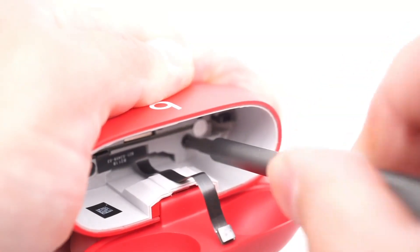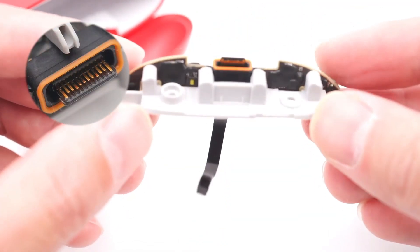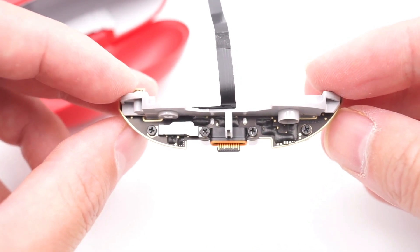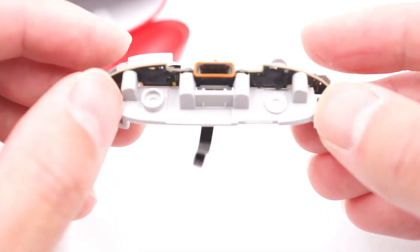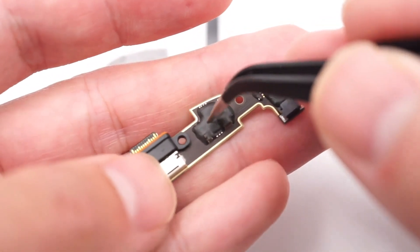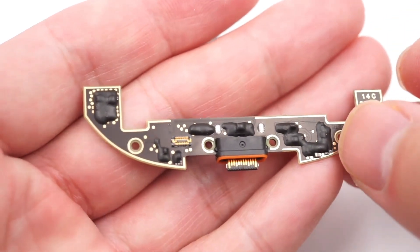Continue to remove the four screws that fix the bracket. Take out the bracket and PCB. There is an orange rubber ring for dustproof and waterproof on the Type-C receptacle port. All components on the motherboard are covered by black glue, which can protect the components and keep the chip specifications secret, but that also makes the specifications not visible.